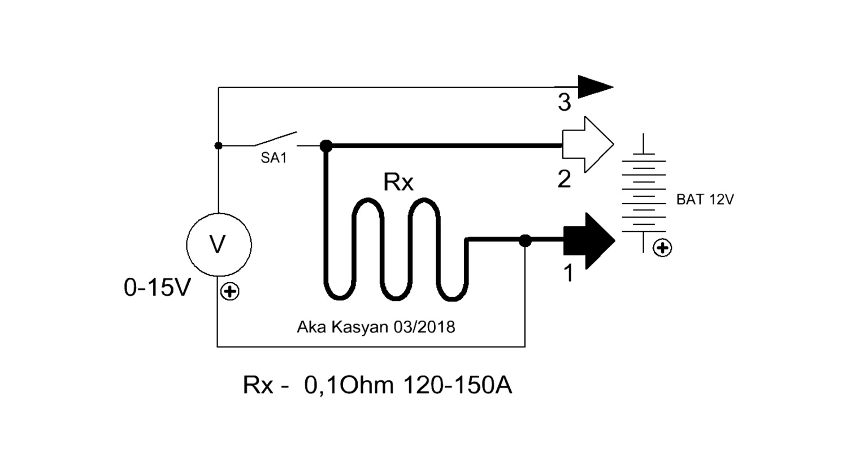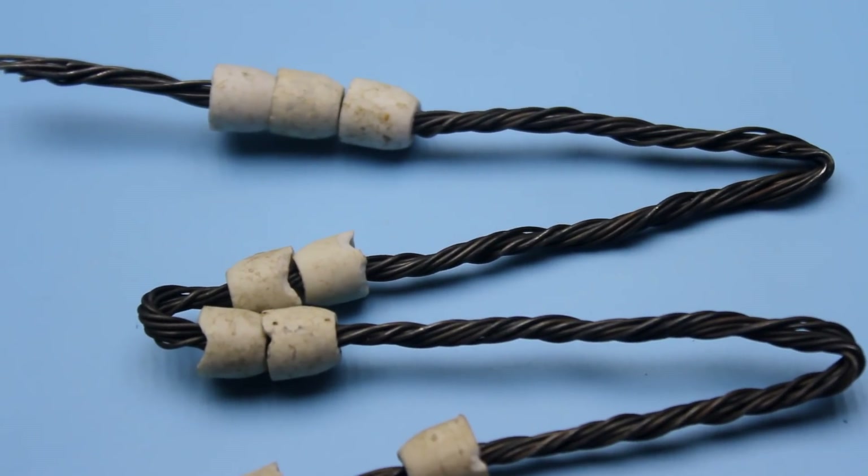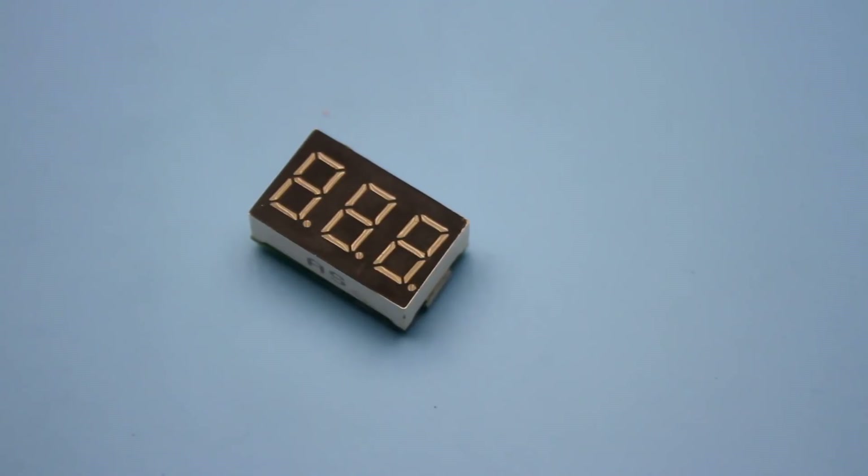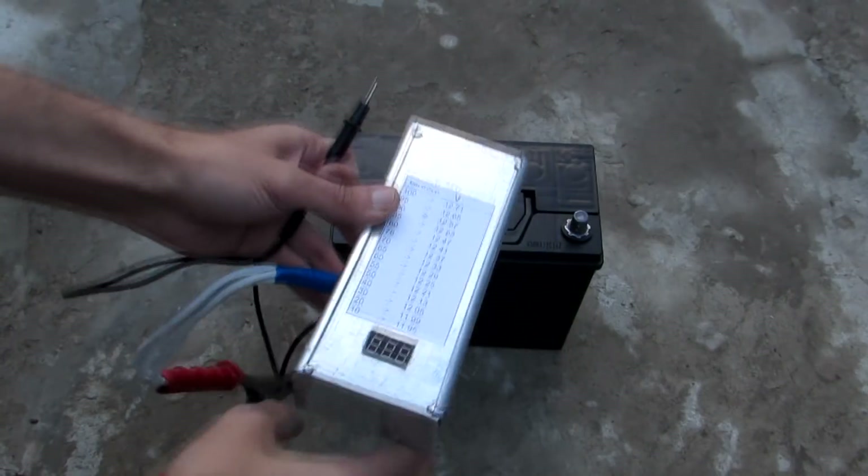The operation of the device is very simple. It includes a powerful passive load — a thick wire designed to load the battery with a current of about 100 amperes — and a digital voltmeter that will check the battery voltage level before and during the test.